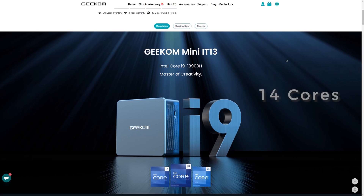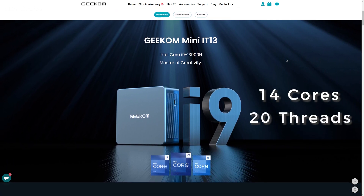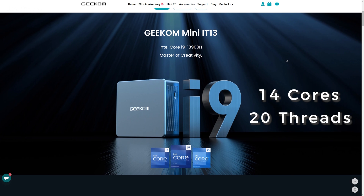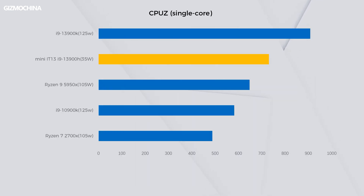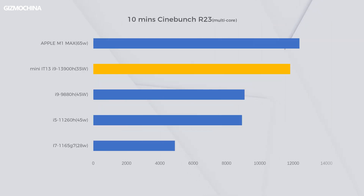The Mini IT13 is powered by the 14-core, 20-thread i9-13900H processor — that's pretty insane for a mini PC. Thanks to the Raptor Lake H-series' great power efficiency and 14 cores, the i9-13900H achieves a multi-core performance of 7881 in the CPU-Z test, which is 7% ahead of the desktop i9-10900K with the same 20 threads. Single-core performance is also 20% ahead of the i9-10900K. In Cinebench R23, the Mini IT13 scores 11800 in multi-core performance, which is more than enough to handle most complex tasks.